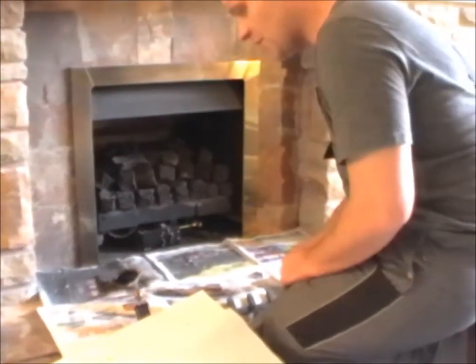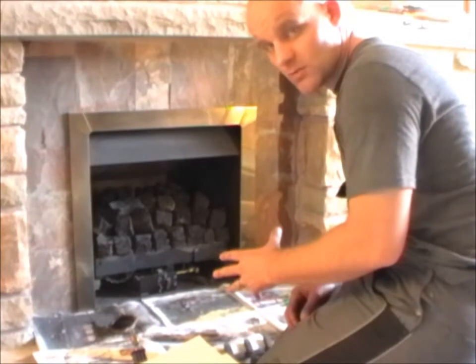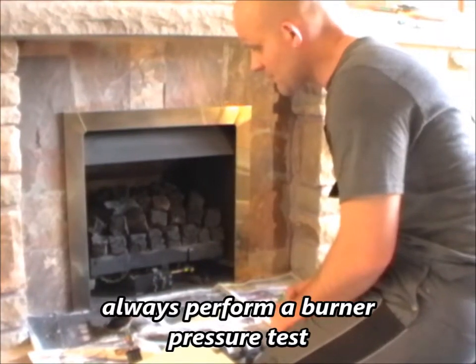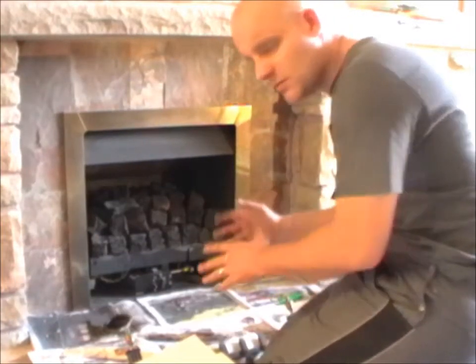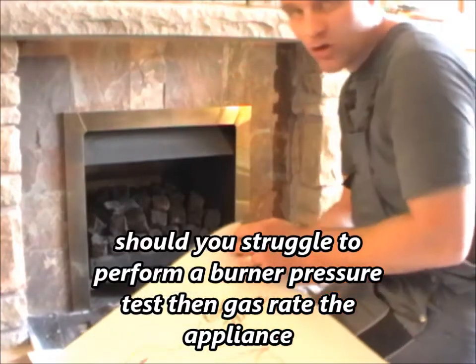Just talking briefly about the flue - I will be doing a flue analyser test; it should be a ratio of 0.02. The flue analyser is going to be done in a minute. I've done some of the performance checks, and now I want to talk to you briefly about the construction of the chimney.